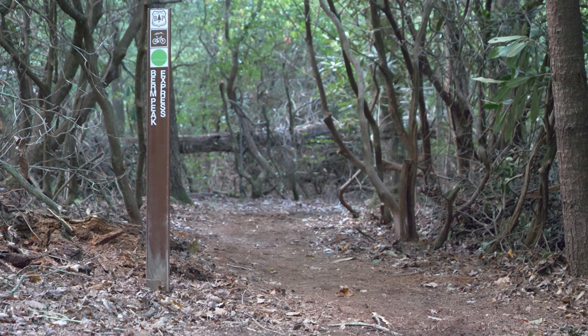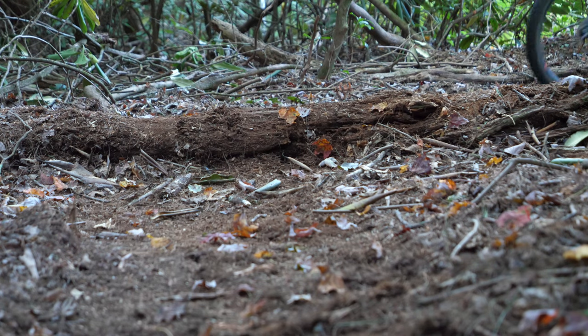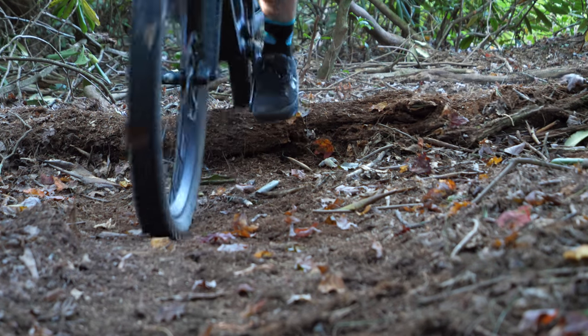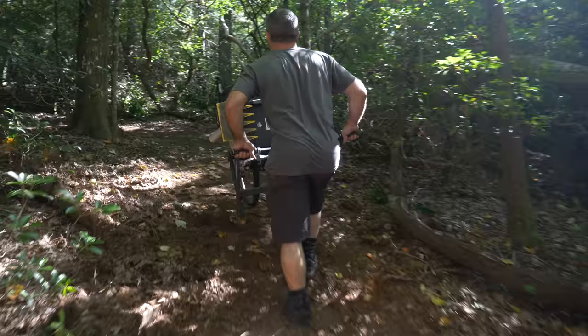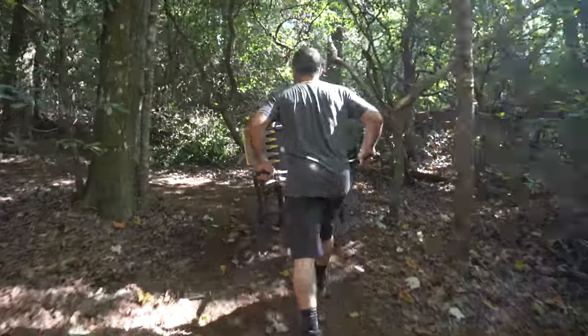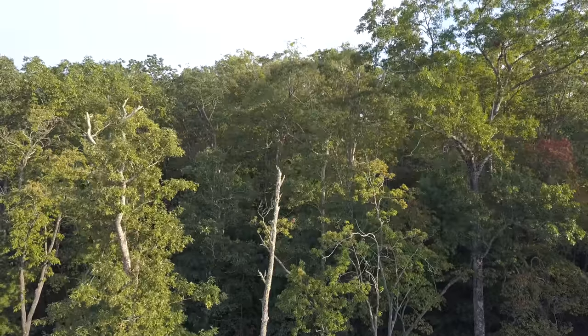Last week we built a mountain bike trail in my backyard, the Berm Peak Express. We built it wide and flat so it could double as an access road to the trailhead at the summit of Berm Peak. Naturally, the summit is where all our downhill mountain bike trails will begin, and today we're making the summit even higher.